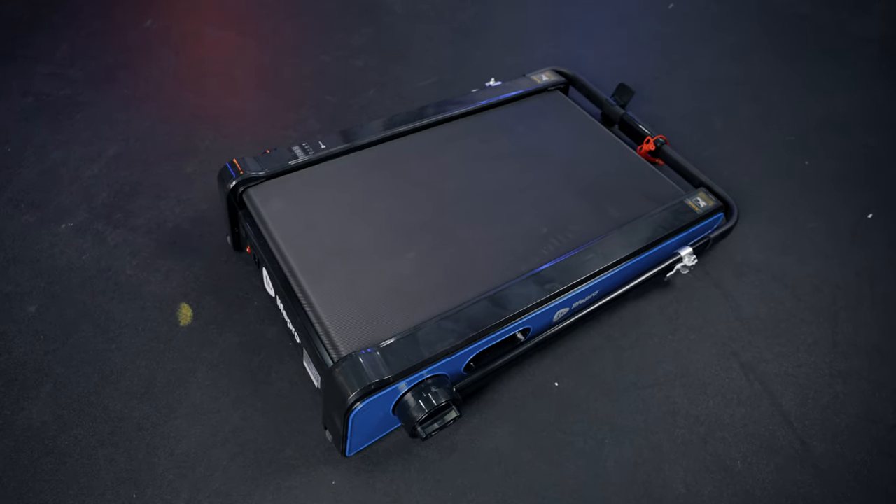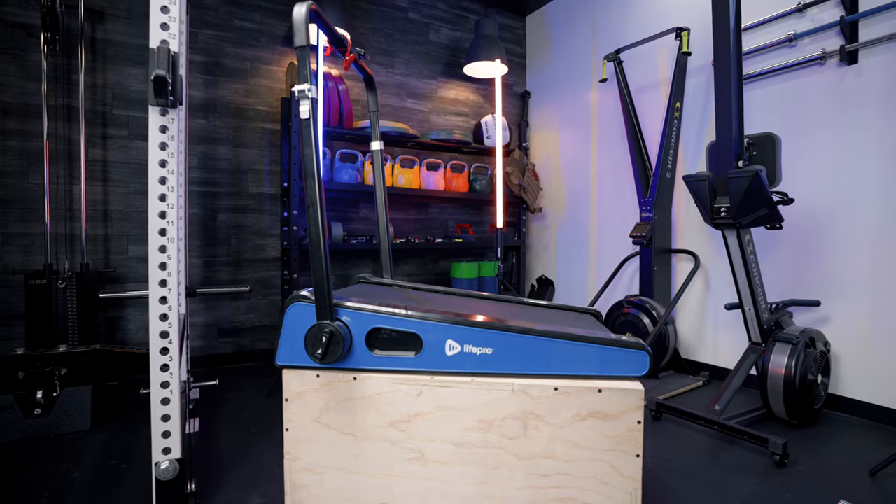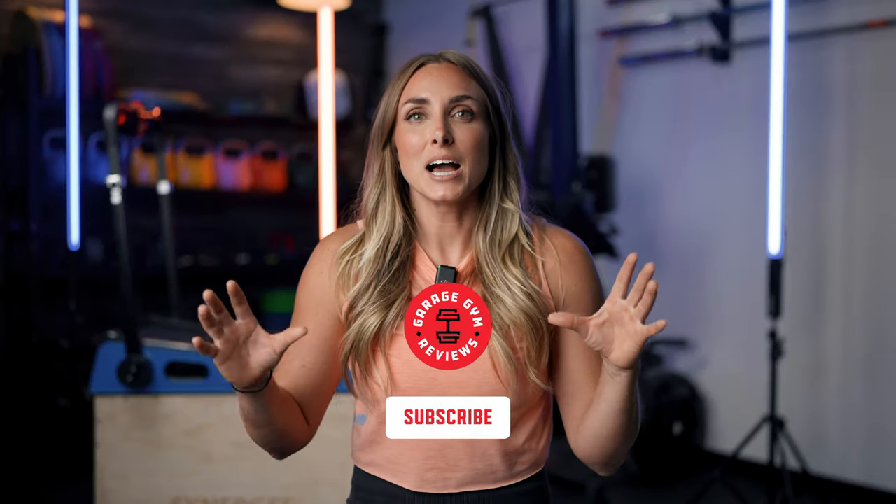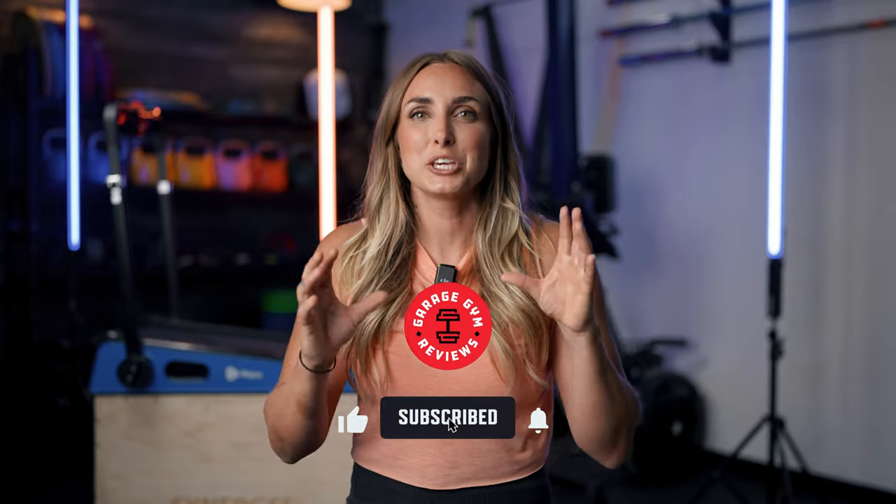Overall this is a super simple, bare-bones treadmill. The display is simple, it's basic metrics, basic design — not the most aesthetically pleasing but kind of cute and easy to use. There are not a lot of walkable treadmills out there with a set incline level, so I think this is a really unique feature. Let us know if you try this treadmill — this has been Lindsay with Garage Gym Reviews.